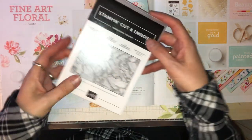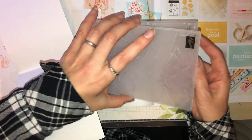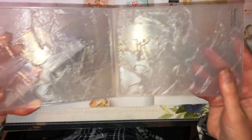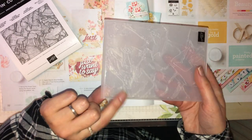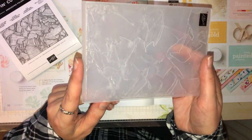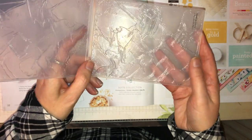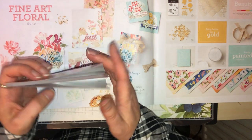Then we have the stamp-cut-emboss folder. It's like a painted texture on there, which is really good and would be brilliant for backgrounds.